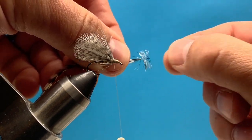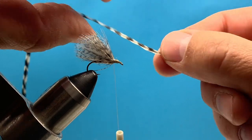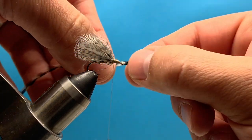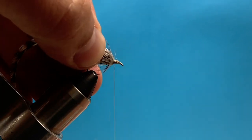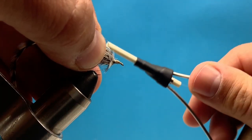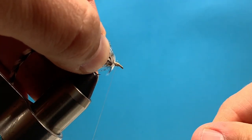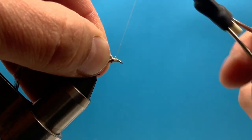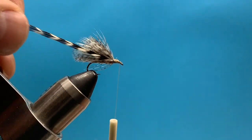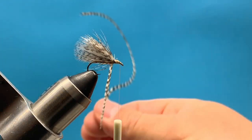Now we're ready for our hackle. I'm going to take some Whiting saddle hackle with the top of the feather facing me, and pluck off some of that fiber so I have a little stem. I'll hold that right against the hook, tie it in nice and neat right at the one-third spot, and advance my thread.